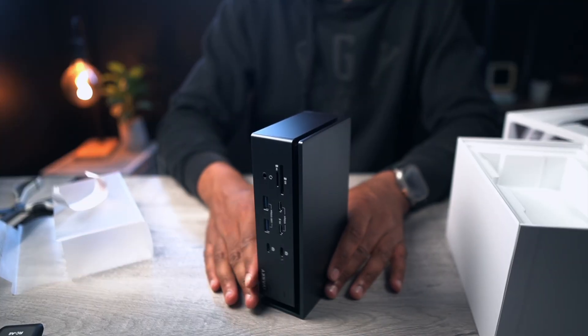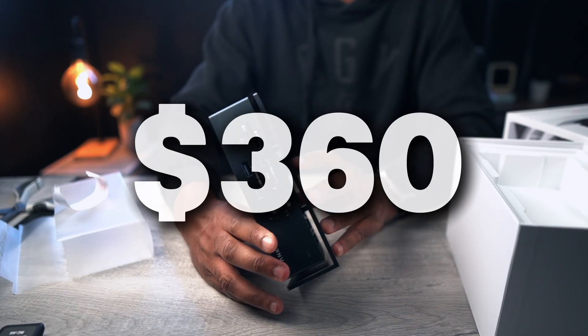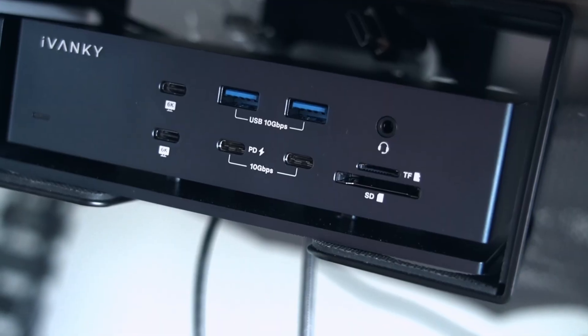This dock will run you about $360, and I have the best prices available through my Amazon links down below. Using those links will help me make better content for you. I hope this video has been informative and given you a little insight into the Fusion Dock Max 1. If you have any questions, leave them in the comments — I'll answer them as quickly as I can. Until next time, my name is Jai. Thank you for watching, and thank you for kicking it with me.